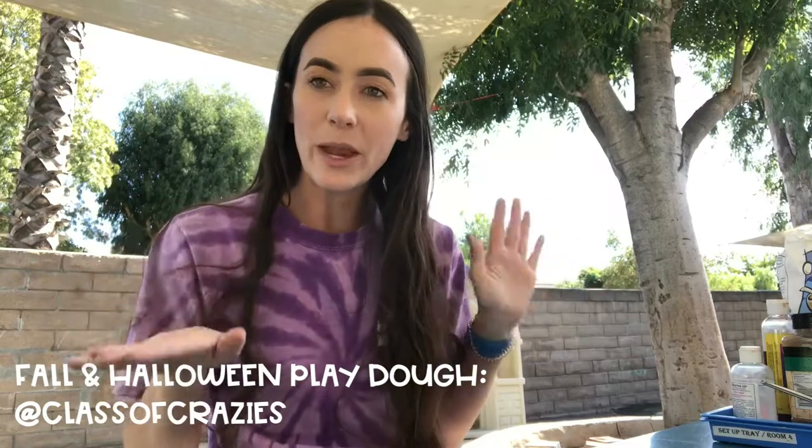Hey friends, I'm Miss Dillon and today I'm going to sit down and make some fall and Halloween themed Play-Doh.